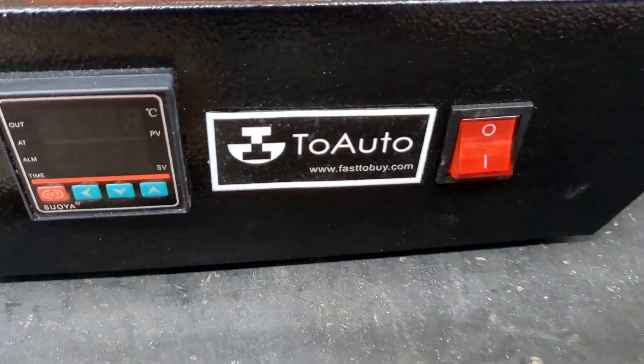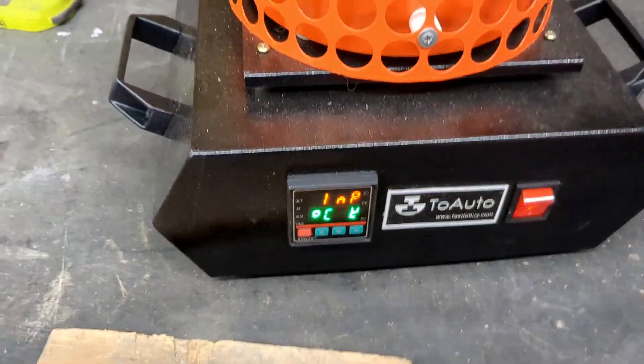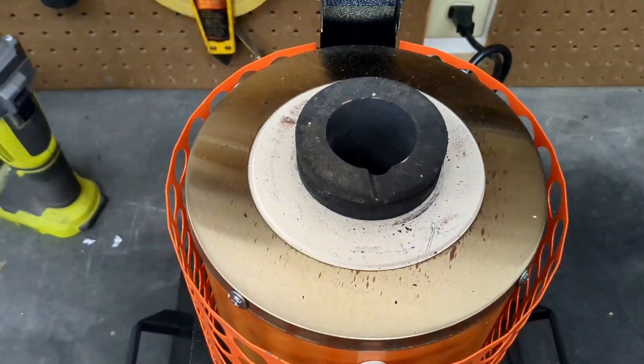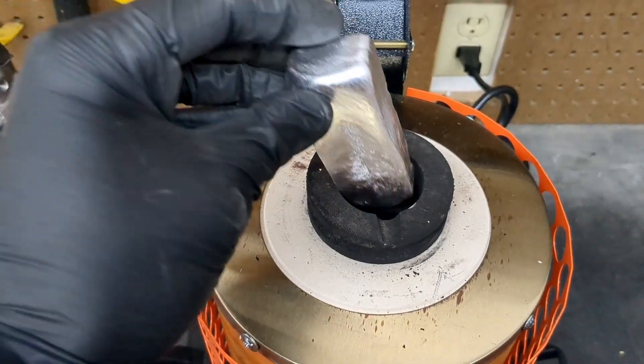Hey everyone, in today's video I'm going to use the two auto 3kg electric melting furnace. If you're interested in getting one, click the link in the description and you'll save 10% on your purchase at checkout.